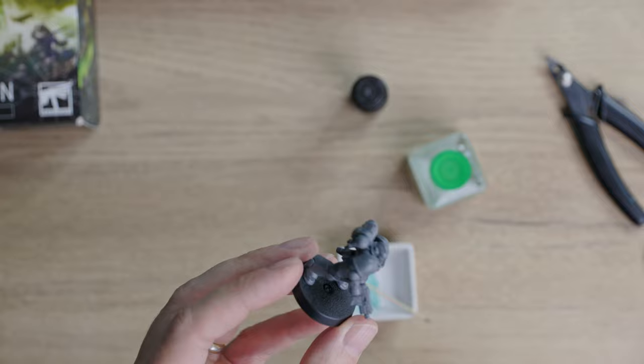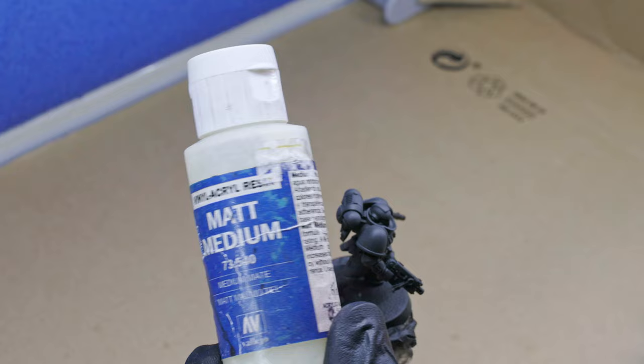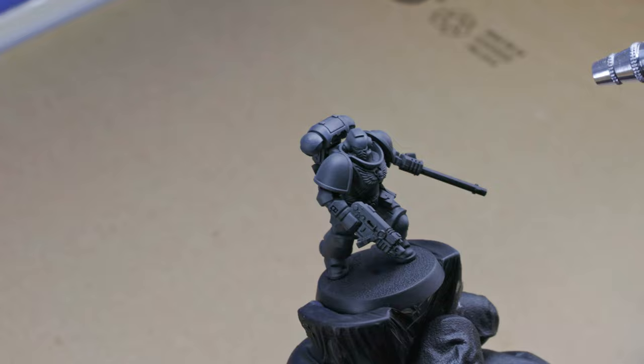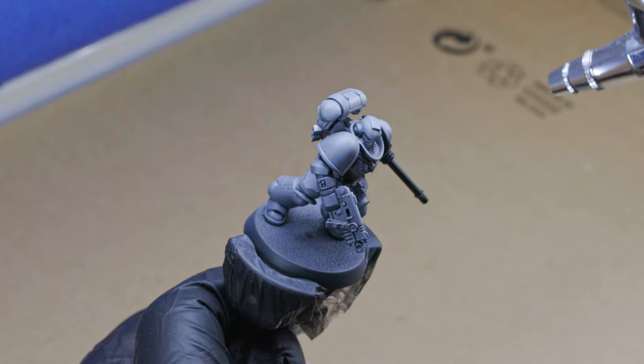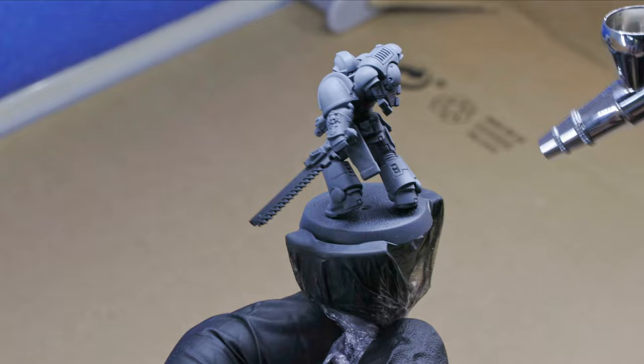For priming the miniature I use this 10-year-old can of Chaos Black that still works surprisingly well. I am building a zenithal using a mix of Vallejo German Grey and Pale Grey Blue mixed with some matte medium for extra transparency. Making sure that I preserve a darker color for the shadows, I spray a few very thin layers all over the model, slowly adding up brightness to areas like the shoulder pads or parts of the legs. Working with transparent layers is key to achieve a smooth finish and allows me to use only one shade of grey for both base and highlights.